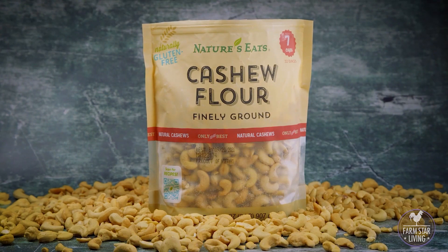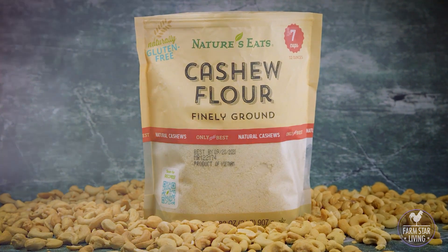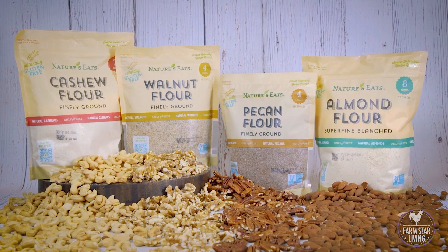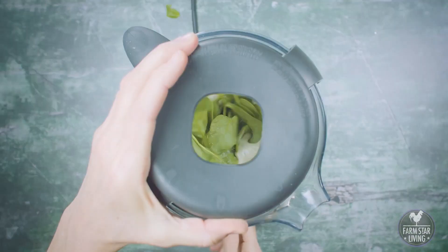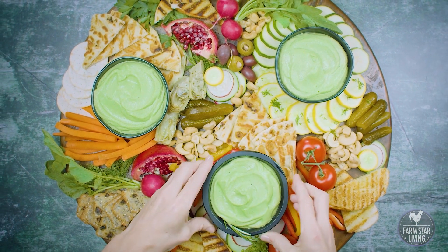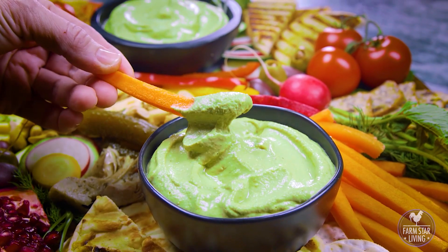It's always a good idea to pay attention to your protein intake, especially if you're active. A great way to increase the protein in your dishes is to add nut flours to your smoothies, baked goods, even salad dressings and sauces — like this plant-based spinach herb cashew dip that I made with cashew flour, spinach, and fresh herbs. Yum!